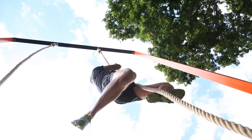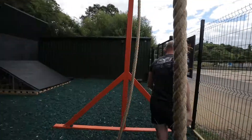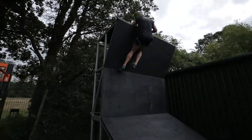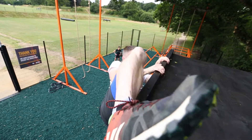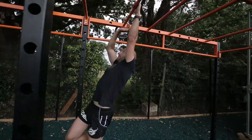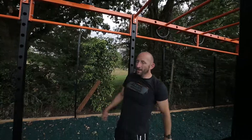I'll do a rope climb just to kick things off. Then run up the ninja wall, gently down the ninja wall, and straight onto your monkey bars, then drop down.